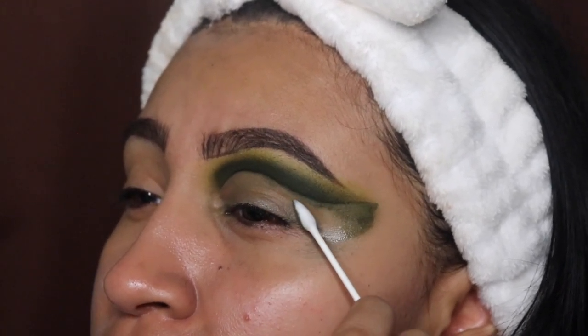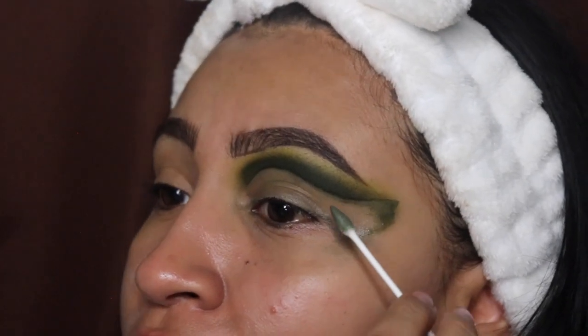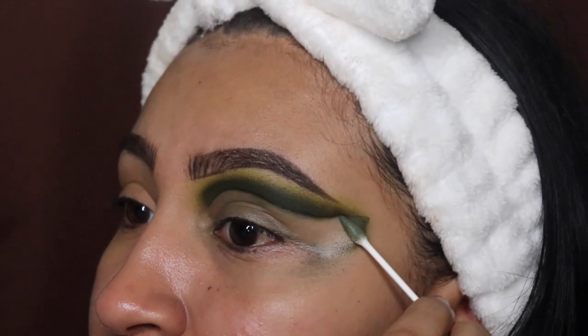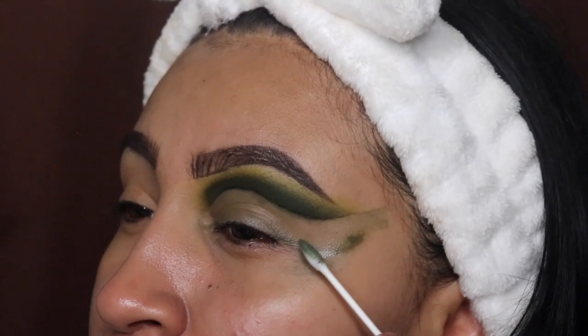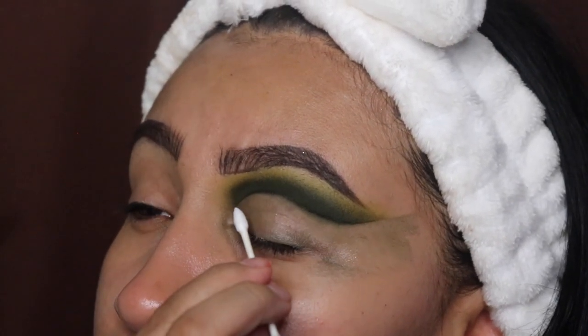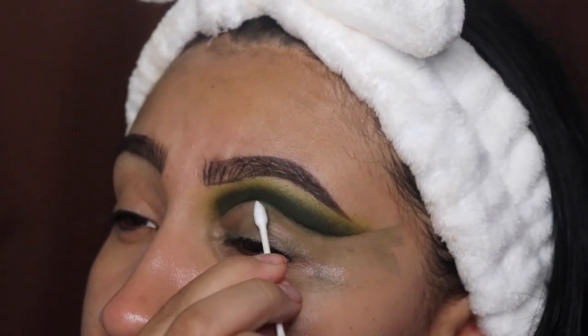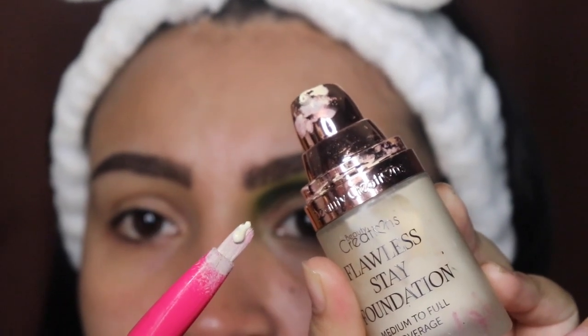If you've made it this far, please comment the word 'green' down below so I know you actually watch my videos all the way through. I would also appreciate if you guys let me know if you like these longer videos, here on TikTok and on YouTube.